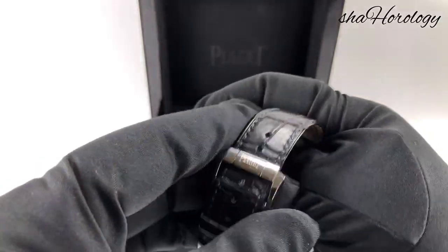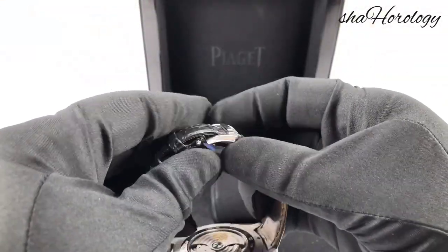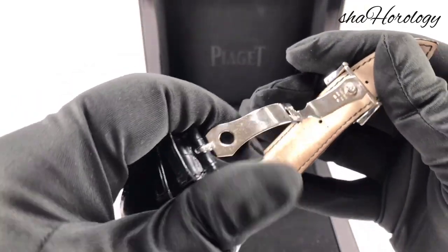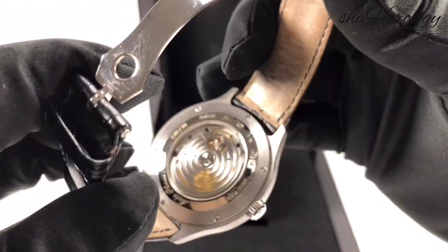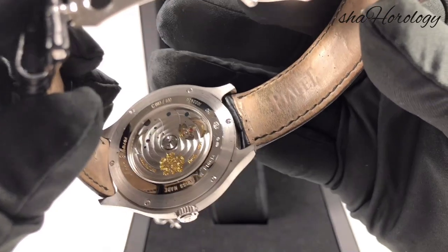The case is given a satin finish on the side with a polished look on the bezel. This satin finish and polished look continues to the back, where the outer edges are in a satin finish and the inner ring is polished. Only 100 of these have been made — this is number 83.